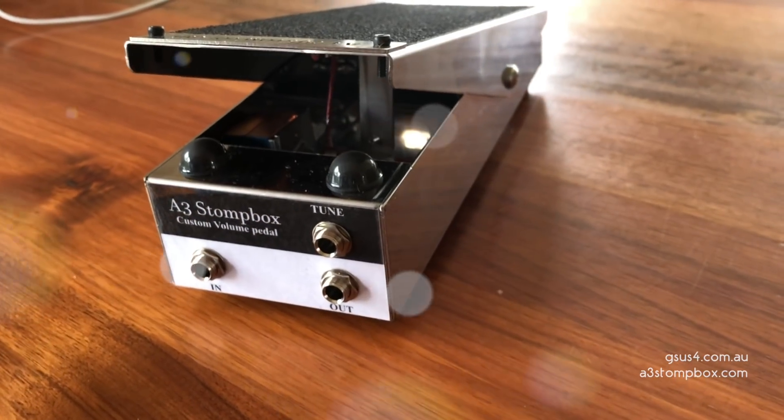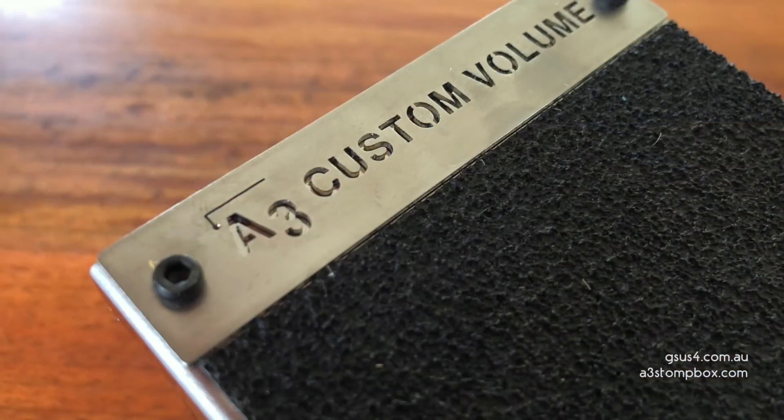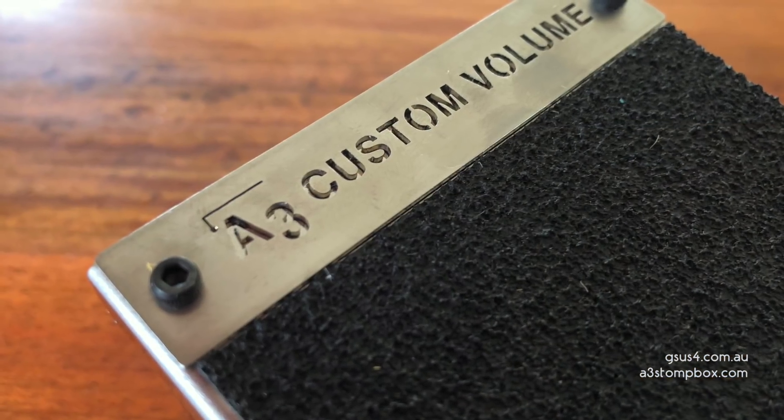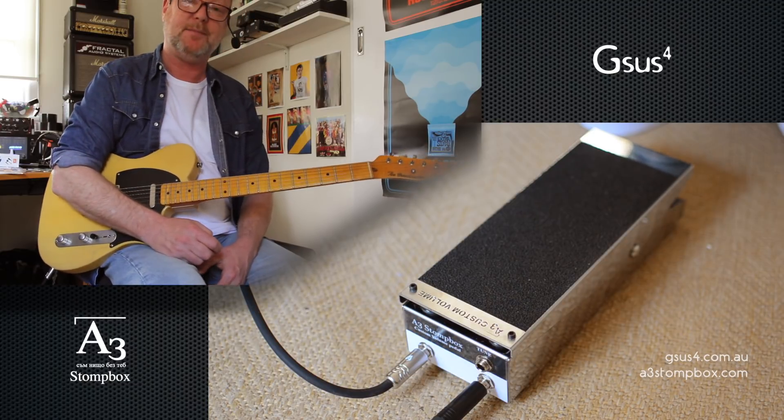If you're looking for a super high quality volume pedal, then I recommend you have a look at the A3 Stompbox Custom Volume Pedal. Thank you to my friends at GSUS4 in Sydney for letting me have a crack at it. See ya.